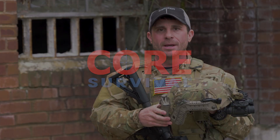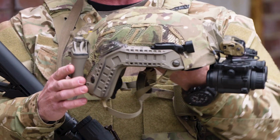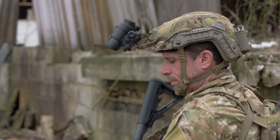Jamie Calder here from Core Survival. I want to talk to you about a brand new product that I am super excited about and can't wait to launch and bring to you at SOFIC. This is the Gentex OpsCore next generation headborne system.